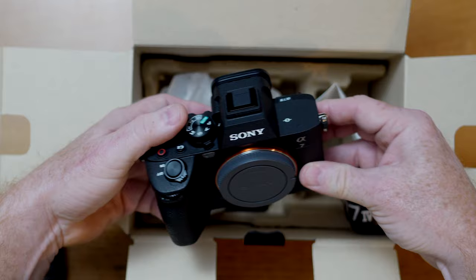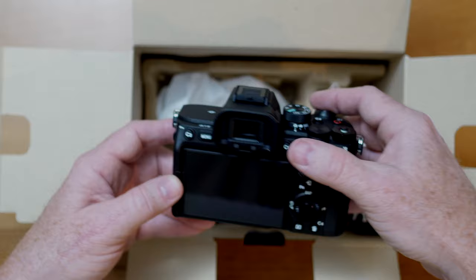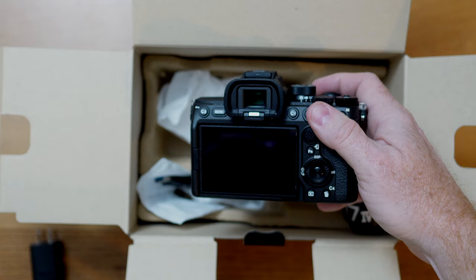The grip dimensions and all other parts of the body are the same as the A1 and A7S3, which makes it really handy to use in tandem with those cameras. We're going to pop the battery in, and I'm going to show you that charging port. There's usually enough battery to just fire it up and get it going.